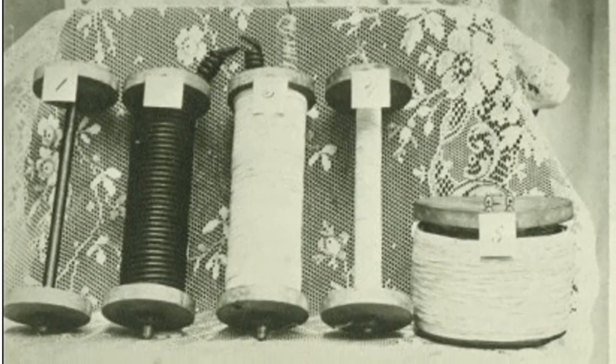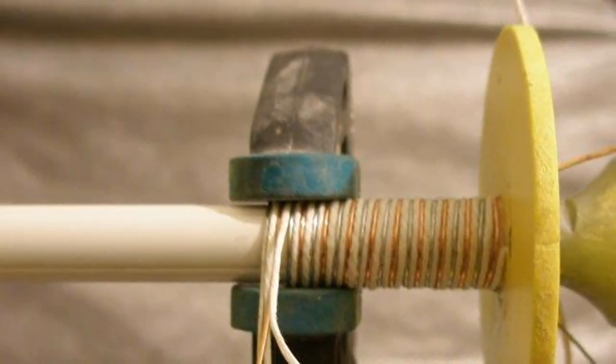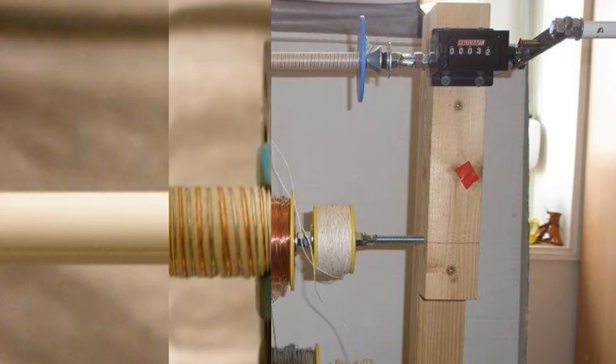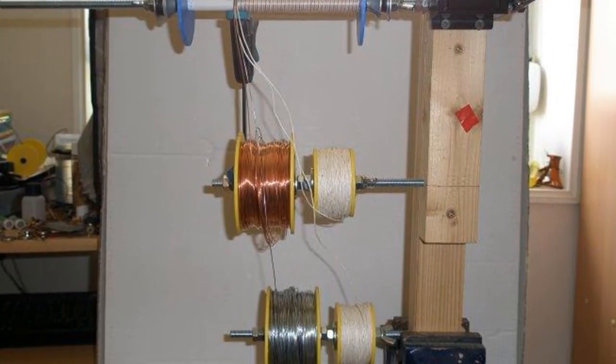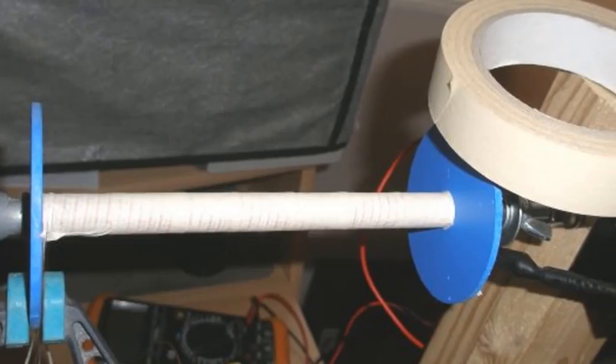Embarking on the Stubblefield Coil Journey: constructing a Stubblefield coil is a meticulous endeavor, encompassing a series of deliberate steps aimed at harnessing the Earth's electromagnetic phenomena. The process begins with the careful assembly of its components, each contributing to its unique functionality.